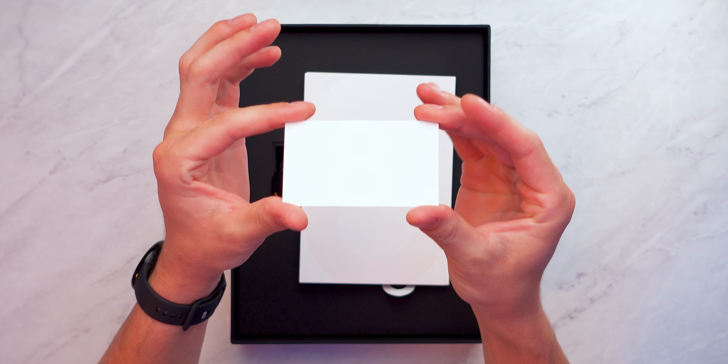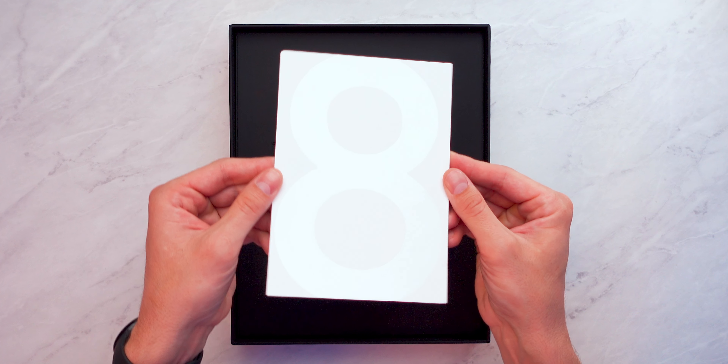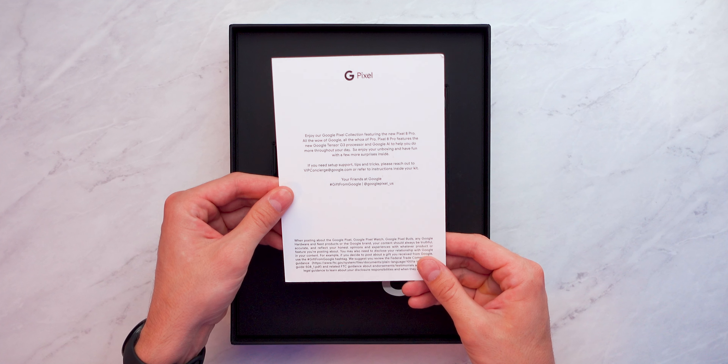Let's open it up — we actually have some information to read here. There's a little business card with info in case I need help setting up my Pixel 8 Pro, with a little '8' logo on it. We also have an informational card with a little glowing logo — love the branding. And if we turn this over, there's a personalized note from my friends over at Google as part of me being part of Team Pixel.